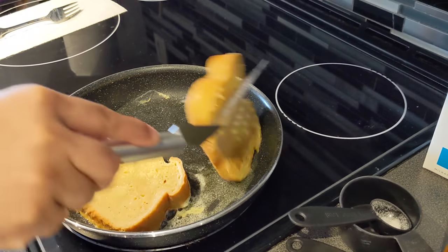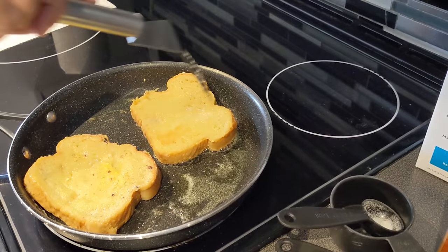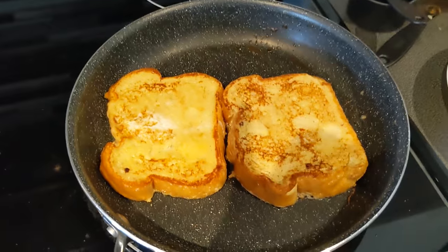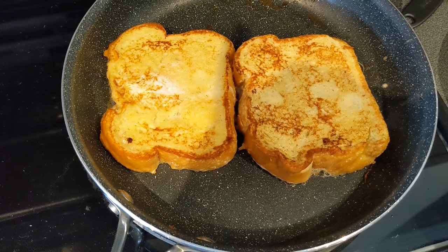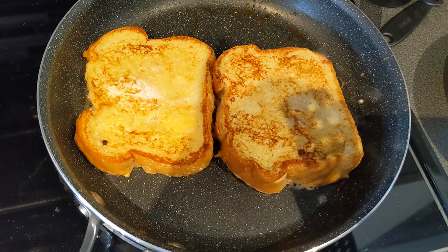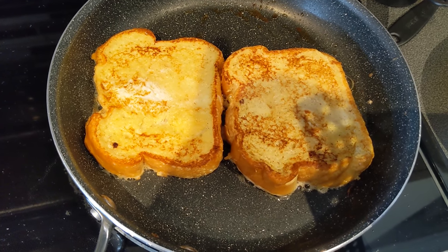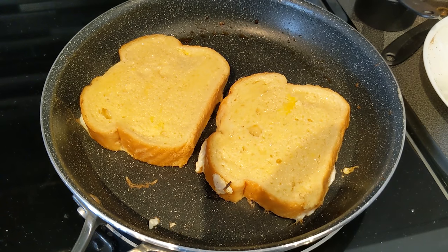We're going to turn it. We dip the bread! Wow! Can I cook the bread? Yeah, we're cooking the bread! That's so cool! We're going to turn it to the other side and let it cook — like this! Flip it over and ask a grown-up to help you, because the stove is very dangerous! Now do the same thing with the other ones and flip it over!